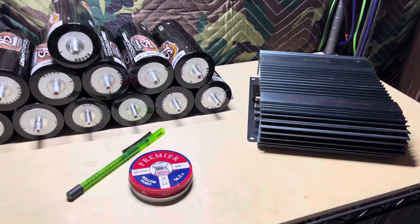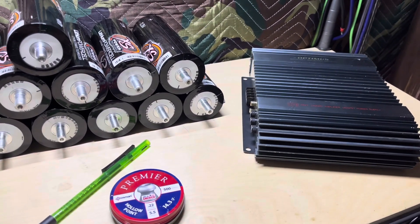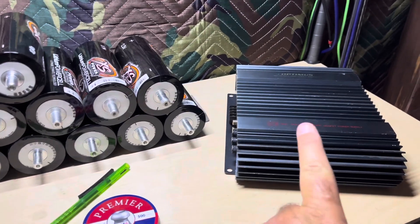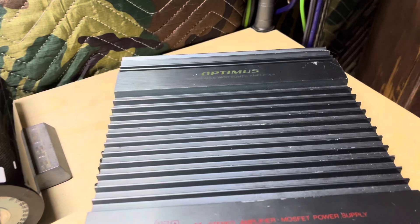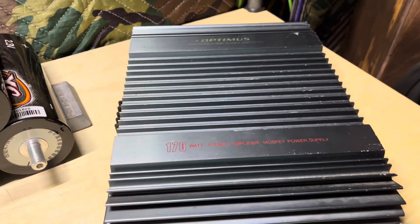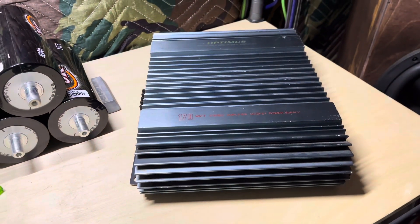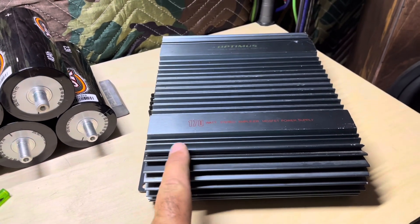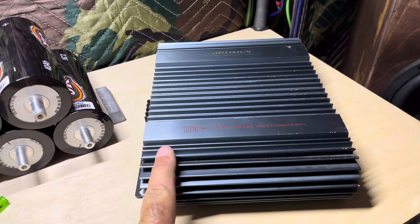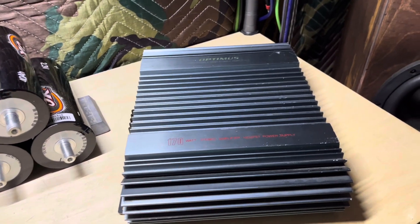Alright guys, we got some things to talk about here. This Optimus — y'all remember this one from a few weeks ago — it has a channel burnout in it and I didn't pay very much for it.